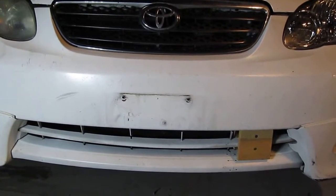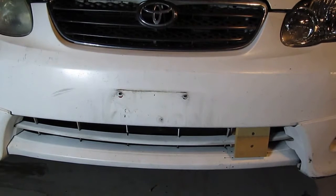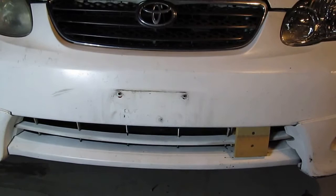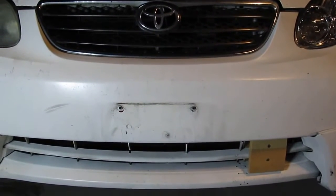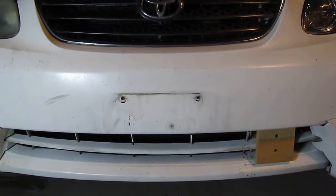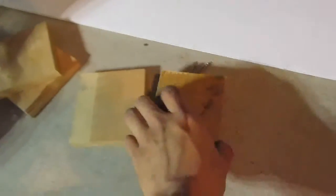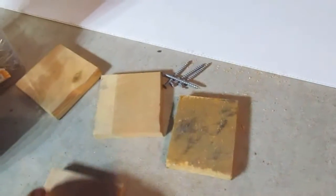This is a Corolla 2006, and it's going to be the same for all Corollas from 2003 to 2008. What I'm trying to do is I'm going to use some pieces of wood — six of them.